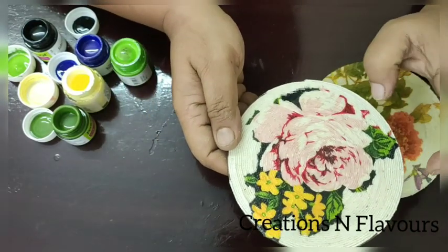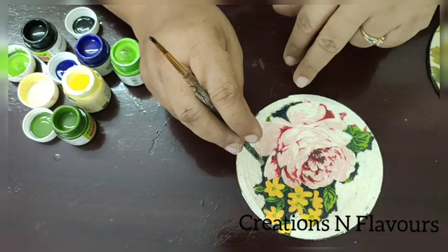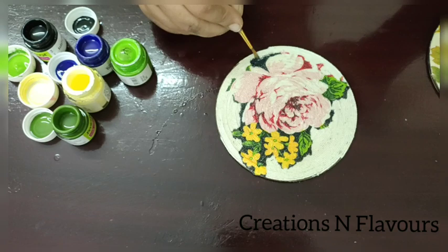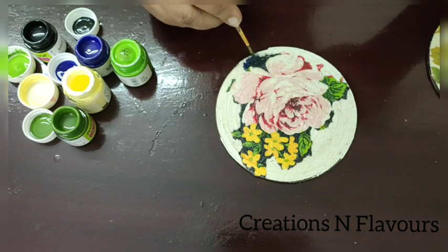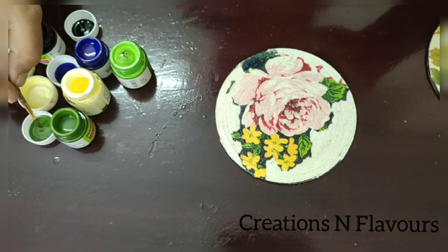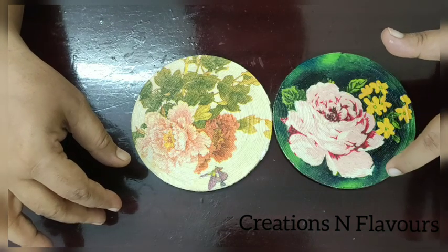Here, because I have taken just a piece of napkin — the design which I liked — what I will do is take some acrylic colors. Because my base is dark, I will start with the dark colors and finish with the light color. I have taken colors like black, blue, and green. In this way we have to finish the background — we will get a very beautiful background. The coloring is now completed.